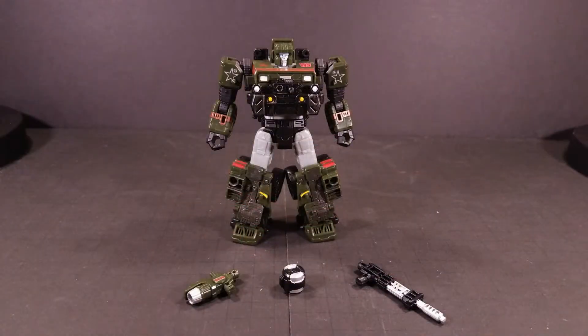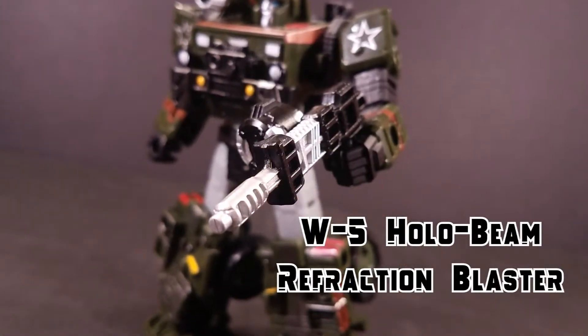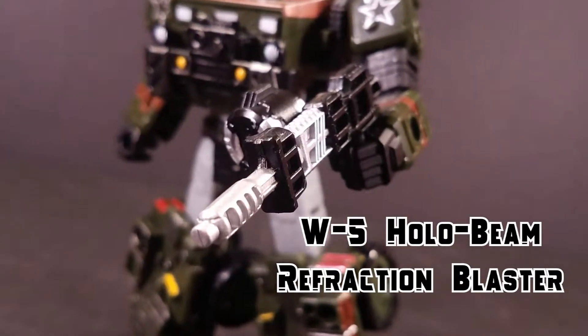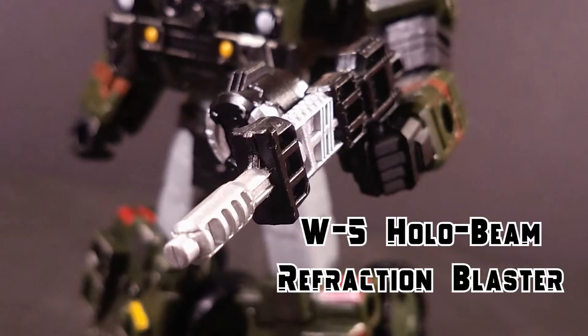Hound comes with two superfluously named weapons. The first is the RT-10 Electroscope Launcher, which is a sort of analog of Hound's hologram projector, which I like to keep perched on his shoulder. The second is the W5 Hollowbeam Refraction Blaster, a combination of the black gun and the ammo clip, which I like to keep in his hand. As with all Siege figures, there are virtually infinite possible combinations due to the sheer number of 5mm ports available.